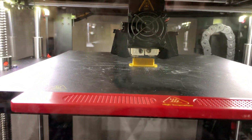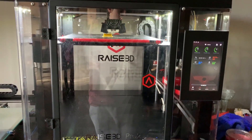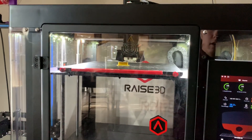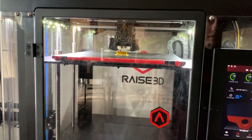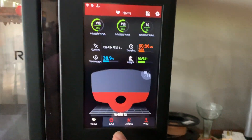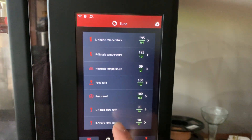Let's start it off — first off, it can do ABS, PLA, and all different types of filaments, pretty much all the filaments you can think of, that get up to about 400 degrees Celsius for the extruder. As you can see, it has a nice color touch screen where you can literally change everything from the printer while it's still printing.